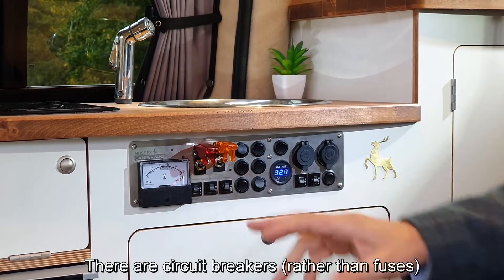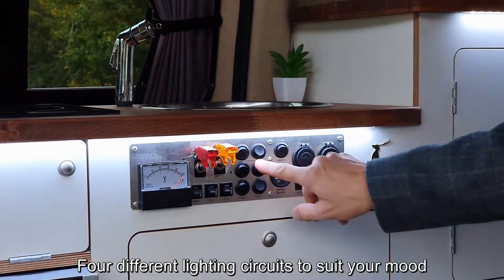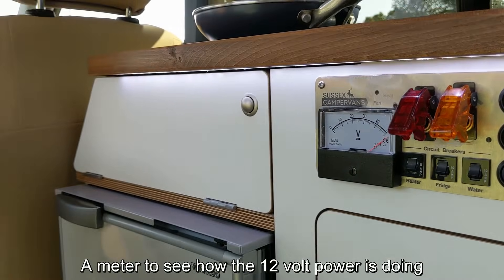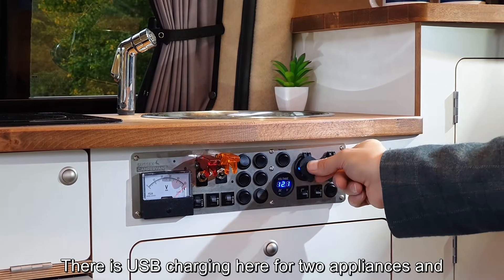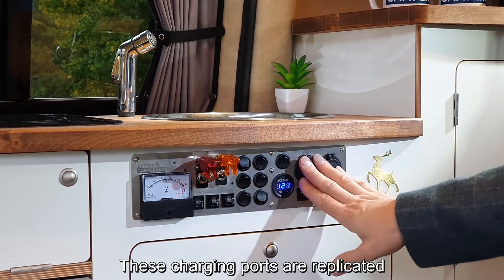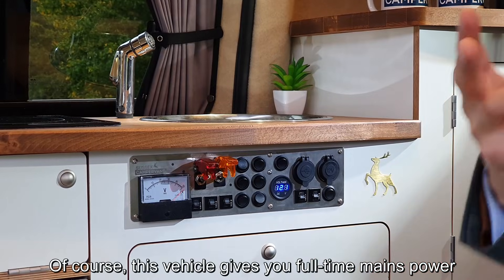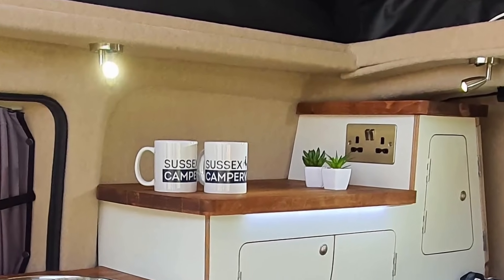This switch gives you mains power, this switch gives you 12-volt power. We've got circuit breakers rather than fuses, so you won't be caught out. Four different lighting circuits to suit your mood, a switch for the water, a meter to see how the 12-volt power is doing, and USB charging here for two appliances, plus the old-school cigar lighter port. These charging ports are replicated on the other side of the vehicle.